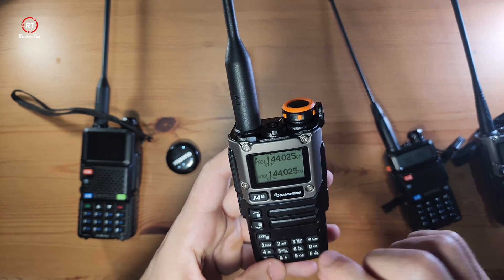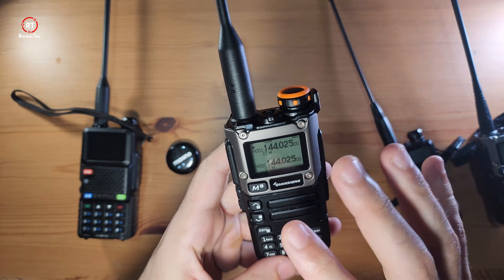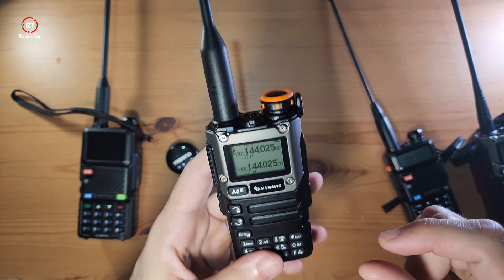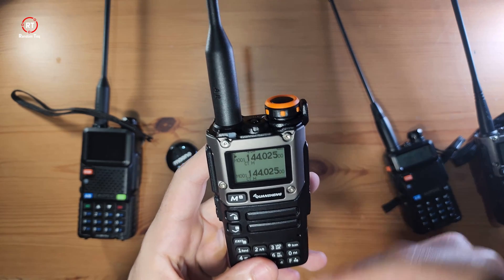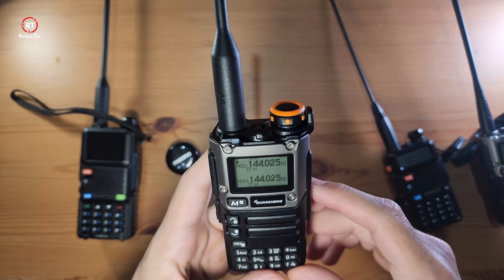So the F key is the key to controlling and getting started with this device. It's slightly different and also slightly annoying, to be honest, because it just means there's an extra step every time you want to do something.